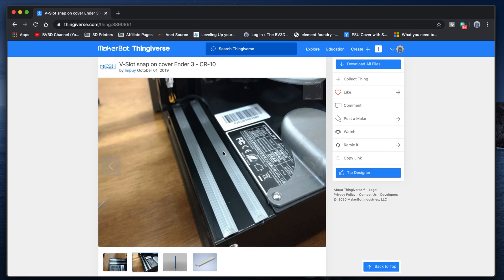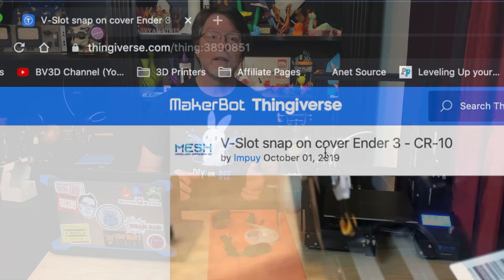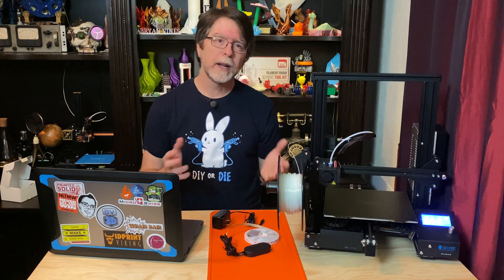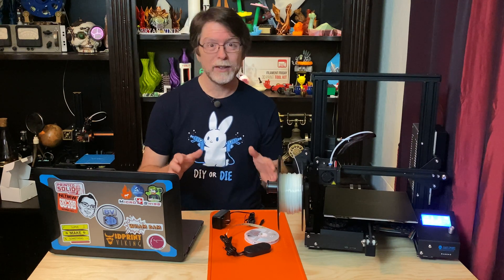This STL file is linked in the description or you can grab it from Thingiverse — it's by Thingiverse designer LMPui and it's Thing number 3890851. The PLA I'm using is 3D Solutex Natural Clear PLA. I've had this spool for a while and it's just one of those staple colors I like to keep handy. It's more of a non-color, but you know what I mean.